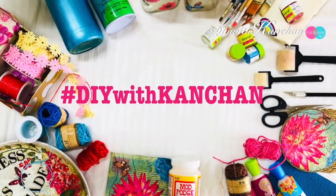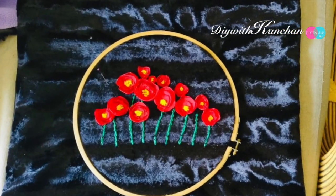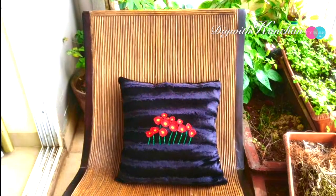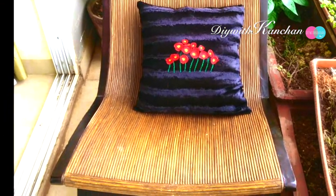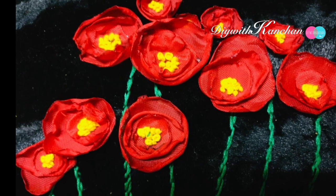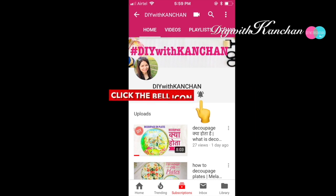Hey everyone, welcome to our channel DIY with Country. In this tutorial we'll be making a beautiful cushion cover with some hand embroidery poppy flowers. We'll be taking one red ribbon and making these beautiful flowers with a very easy technique. If you are new to our channel, do subscribe and hit the bell for future notifications.